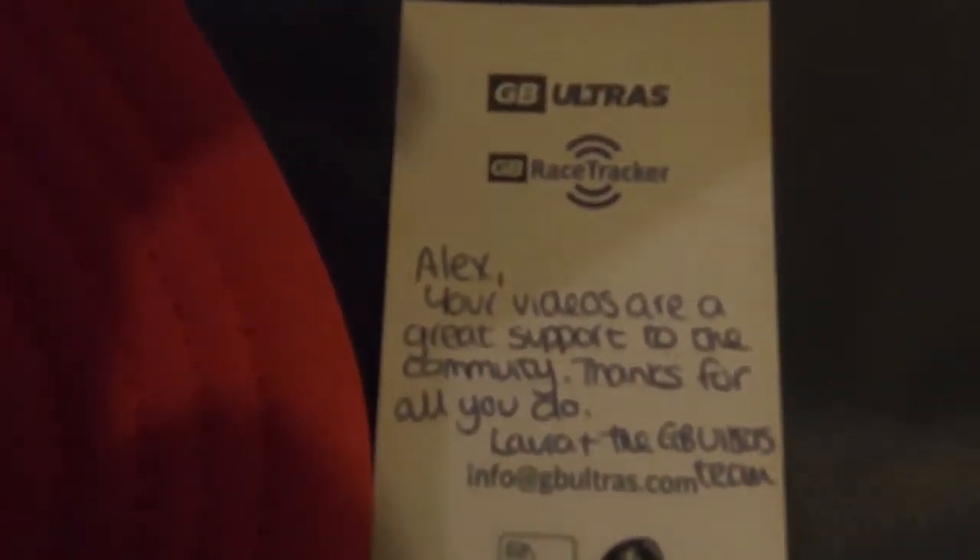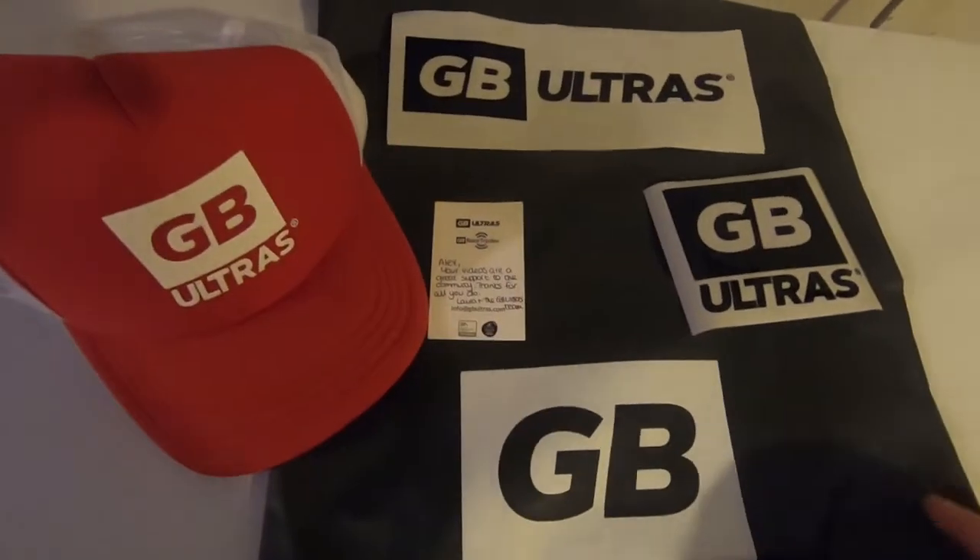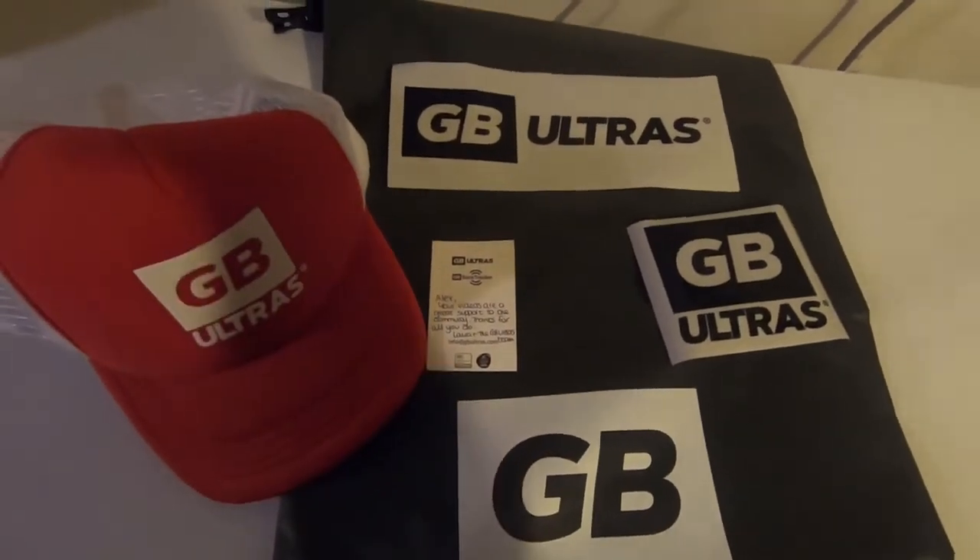I just want to say a massive thank you to GB Ultras for some of the gear — another hat and a waterproof bag, thank you very much. Hi everyone, welcome back to the channel. Today's video is all about recovery.